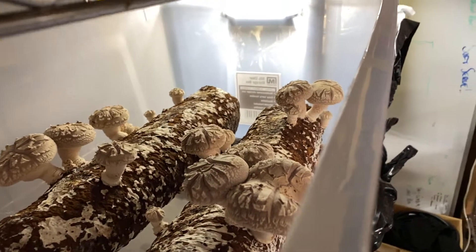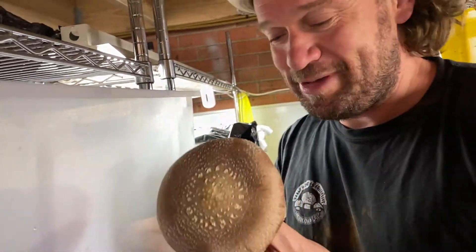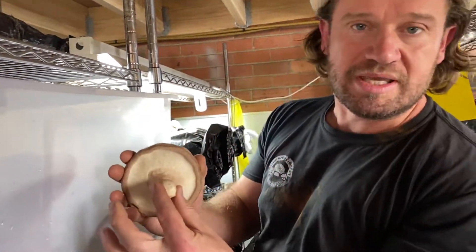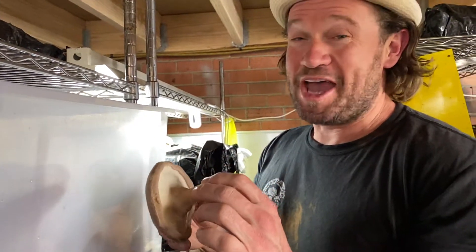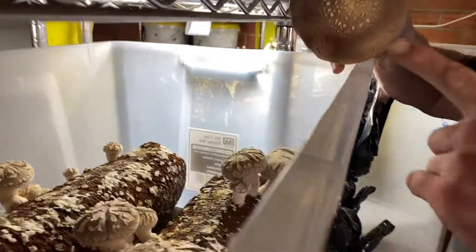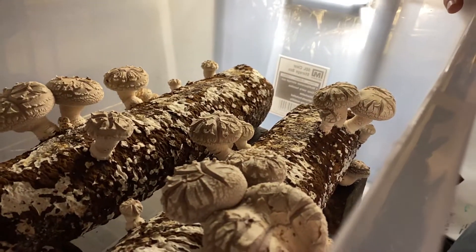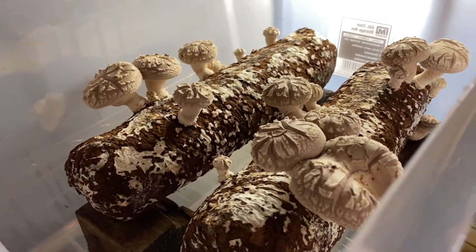This is the kind of texture — just coming behind you, sorry darling. As you can see, there's a really nice even skin. Look at those gills — I cannot wait to eat this, and we'll show you how we do that later on. If we just show the comparison between the two: you've got that one growing in a nice humid environment as opposed to those ones there that we haven't soaked.